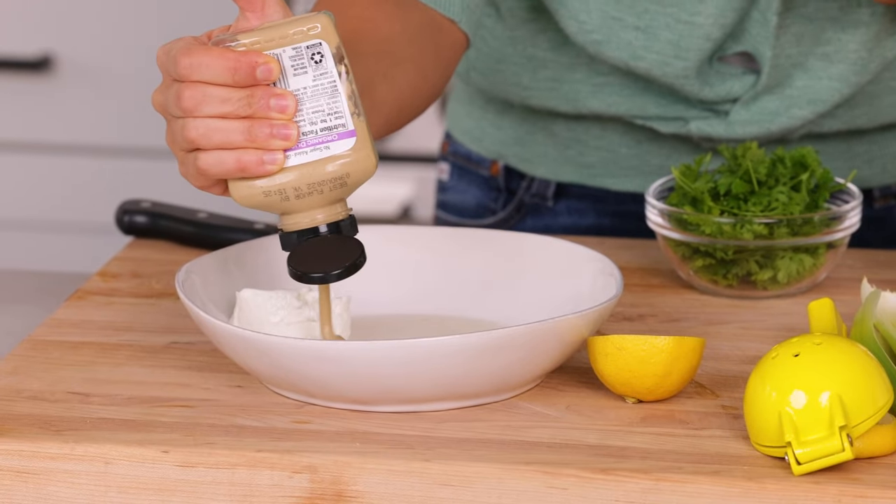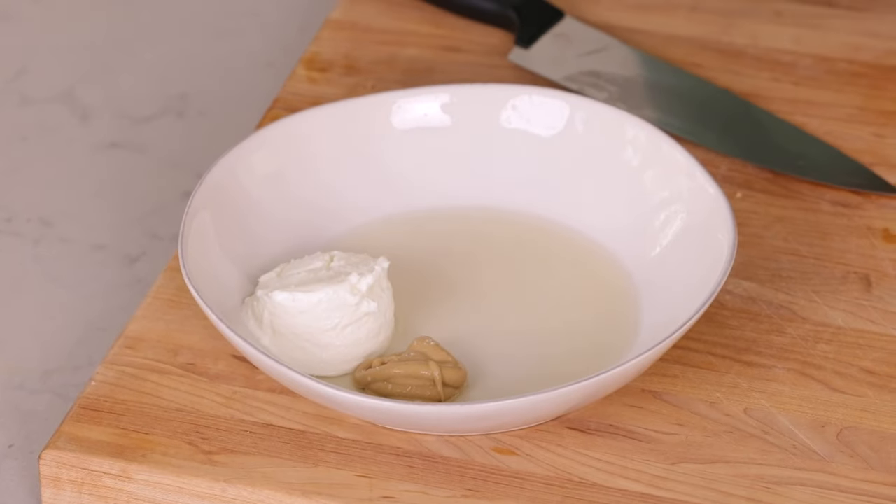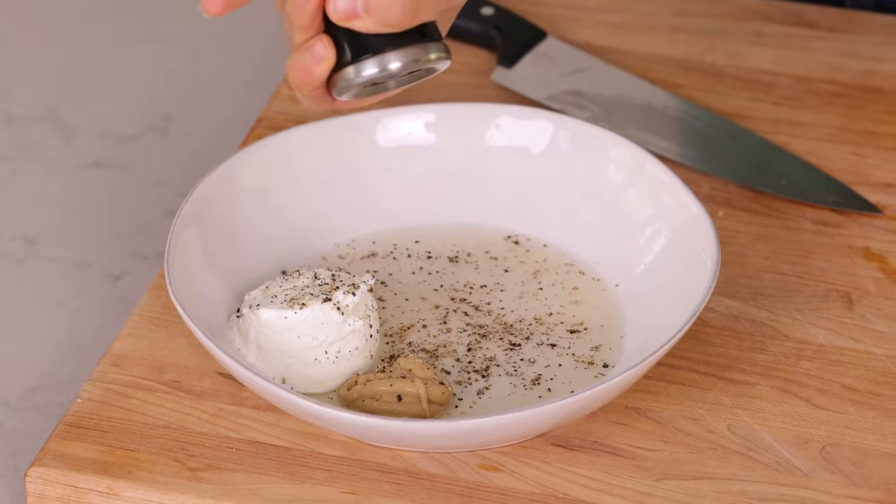We're gonna add a tablespoon of Dijon mustard — I usually just eyeball this. We'll season it with some salt and pepper, and I'll usually season again at the end after I do a little tasting. And finally, just about one to two tablespoons of fresh parsley.